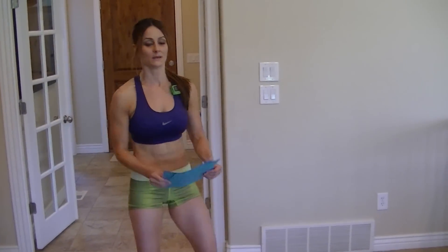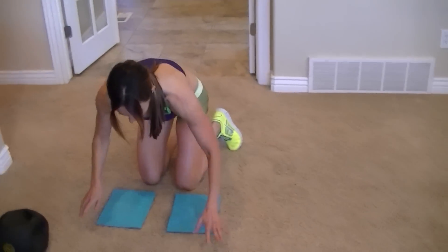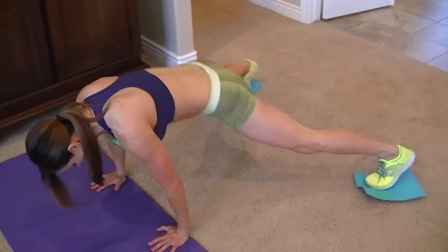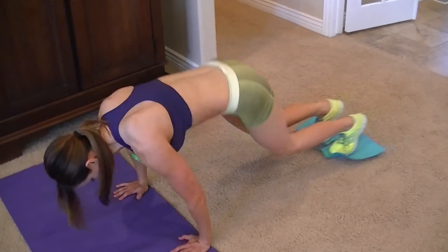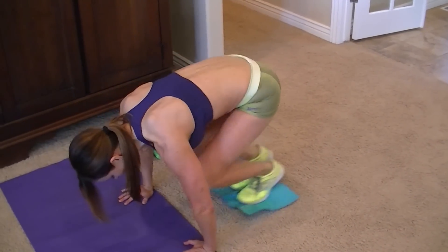Next ones are called around the world. You want to use your paper on your feet. Start like this — back, around, back. Now front, around, back. So you're just reversing it.